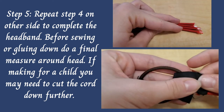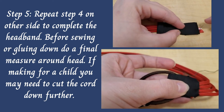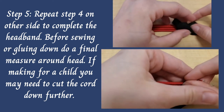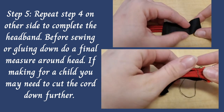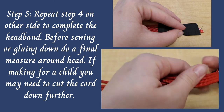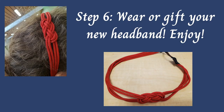Before you finalize your headband, you'll want to wrap it around your head, or the person you're making it for, to make sure it's not too big. If it is, you can always cut it down a little bit more before you do your final sew around. And once everything is sewn and glued, there you have it — a nice, pretty headband that you can wear or give as a gift. Enjoy!